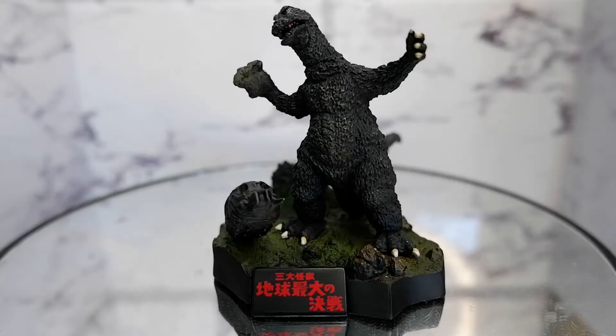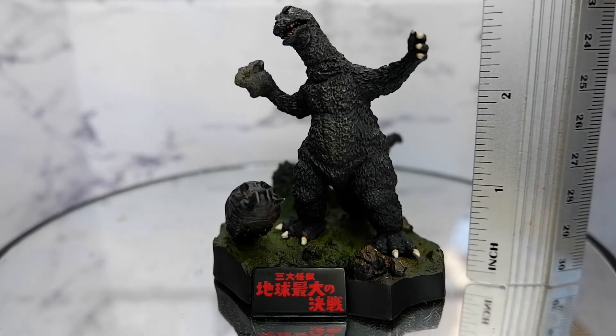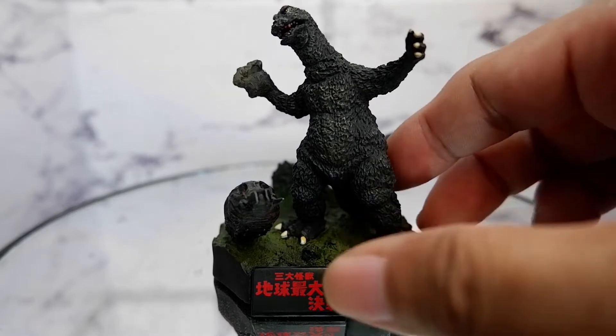Hello guys, today we're going to take a look at this Godzilla paperweight. It was an item given to me by a friend who went to Japan. I really like this item because considering the size — it's around three inches — you have some insane detailing on it. So let's take a closer look.